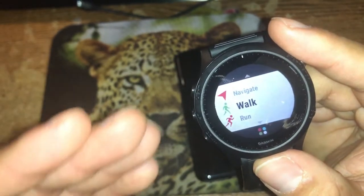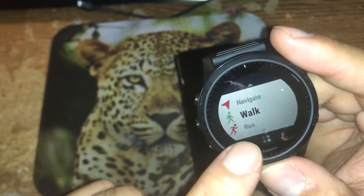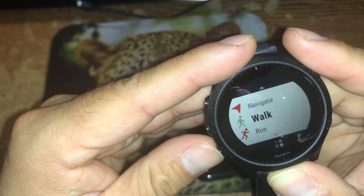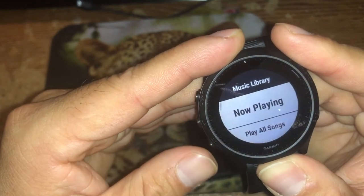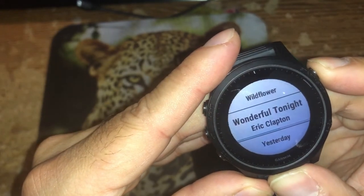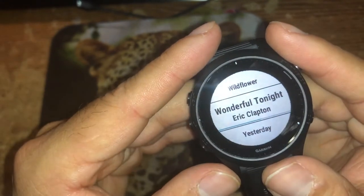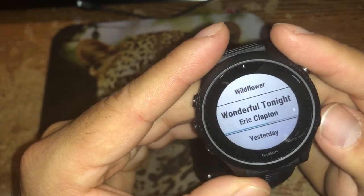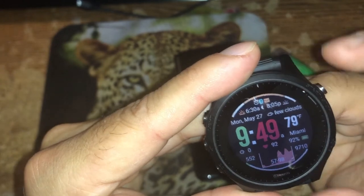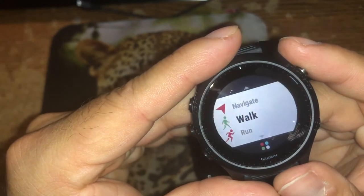The watch can multitask. If the workout application is active and you want to go to the music application, press and hold the down button and it takes you to music. However, pressing and holding the start/stop button from music will only activate functions within the music application — it won't switch you back to the workout. You'd have to press the back button first, then press start/stop to return to the workout app.